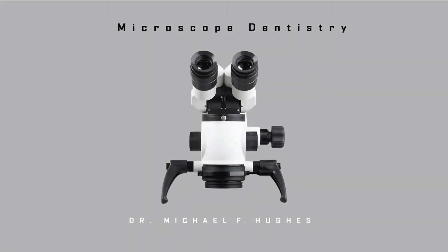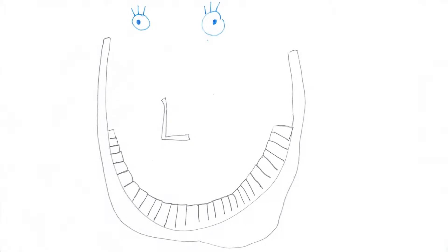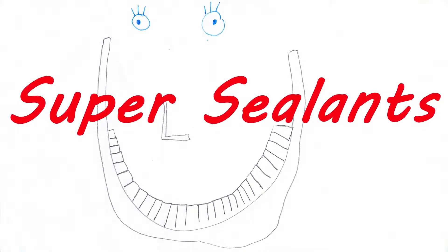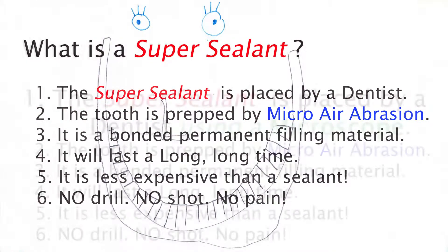This is Dr. Michael Hughes. I'd like to introduce you to a term called super sealants. I believe it is the answer to all the failings of traditional sealants.